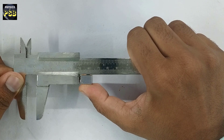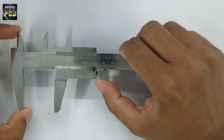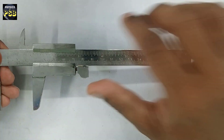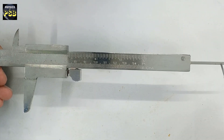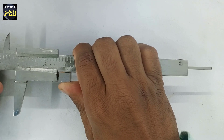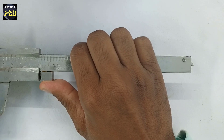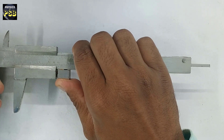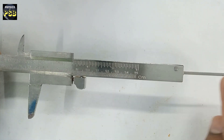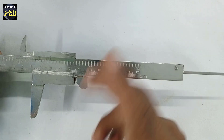The movable jaws can be moved towards the left or right. Apart from this, there is a rod that protrudes outside. When you move the jaws towards the left, it goes in, and when you move them towards the right, it comes out. This rod is used to measure the depth of a beaker or some vessel.